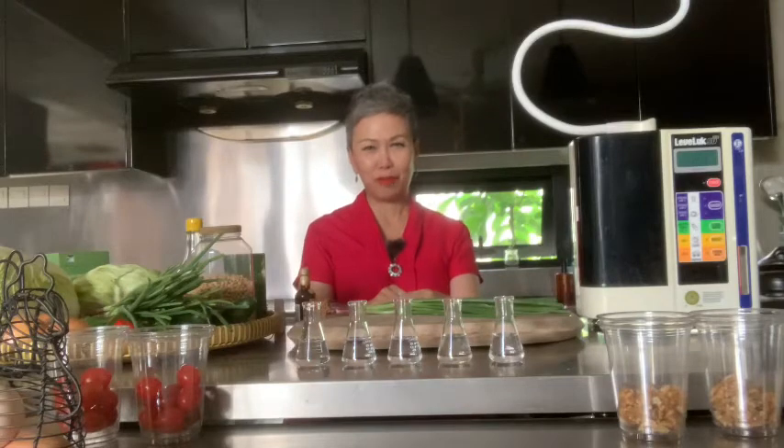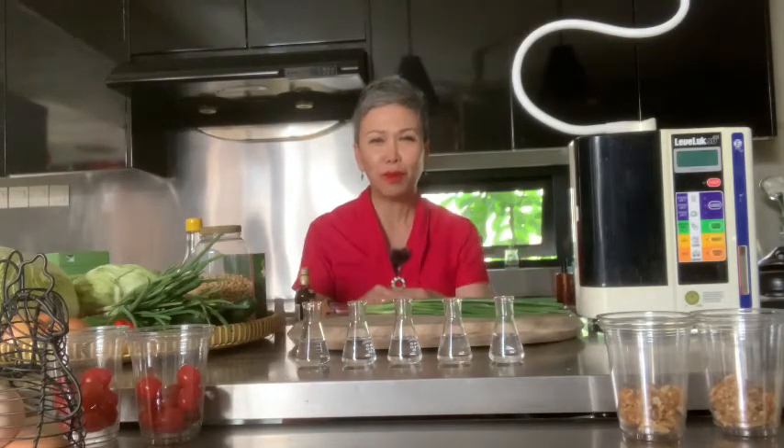Hello, good afternoon. This is Connie Chiu from Crazy Asian Ferments. I'm now in Kuala Lumpur, Malaysia. It is about 32 degrees Celsius and about 87 degrees Fahrenheit.